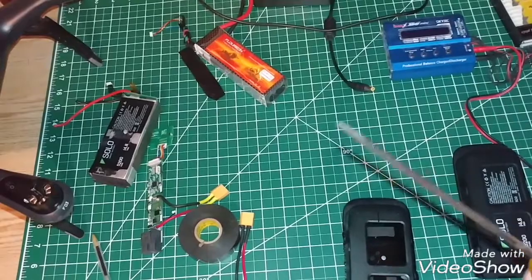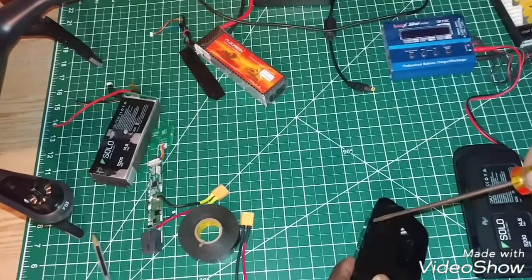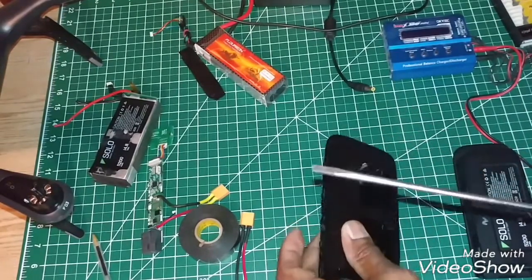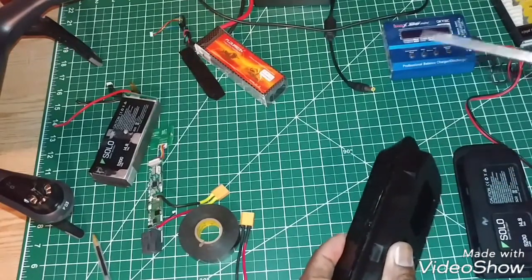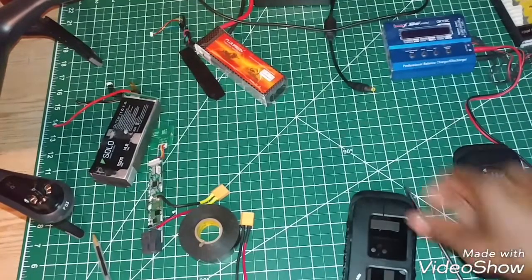Generally, I've taken a screwdriver with a thin tip and what I've done to open it up is basically just keep prying to the side, just twist it. Be extremely careful when prying this that the tip does not hit the cell of the battery, because if it does, you can have an explosion.